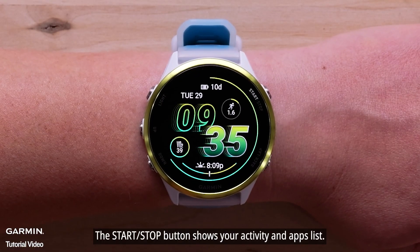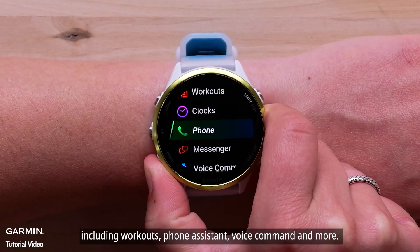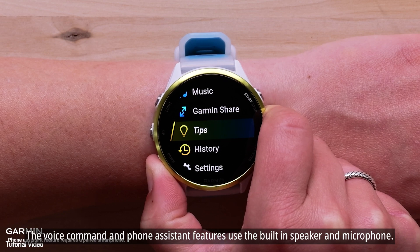The start-stop button shows your activity and apps list. Scroll down to see your apps, including workouts, phone assistance, voice command, and more. The voice command and phone assistant features use the built-in speaker and microphone.